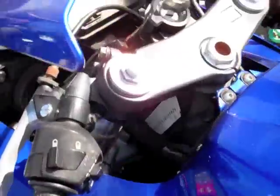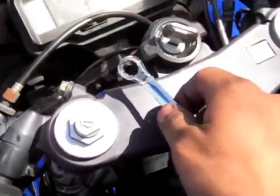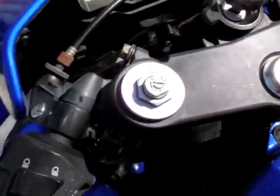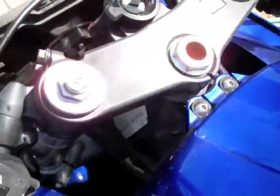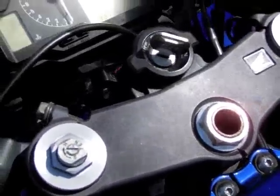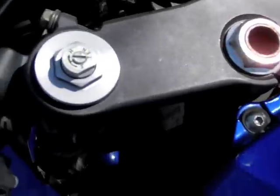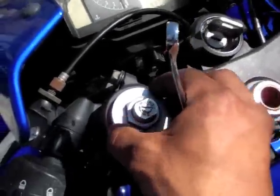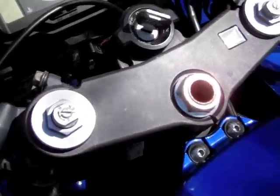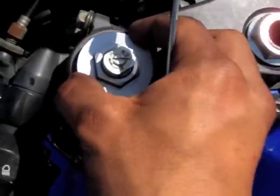Today I'll be showing you how to lower the front end of your bike. This can work on many other sport bikes — it's the same on my GSXR 1000. I also lowered my two previous bikes, an R6 and another GSXR 1000. As you saw in a previous video, the forks were about two inches higher, so I'm going to show you how to get it back flush.